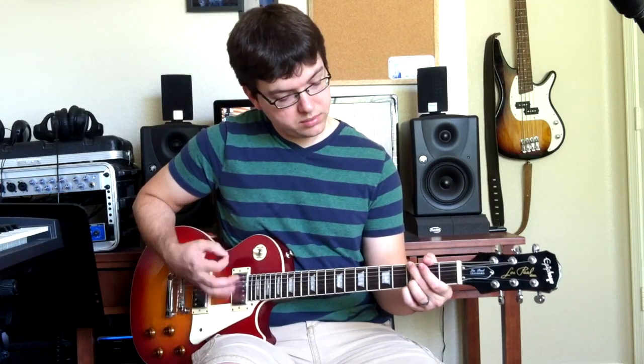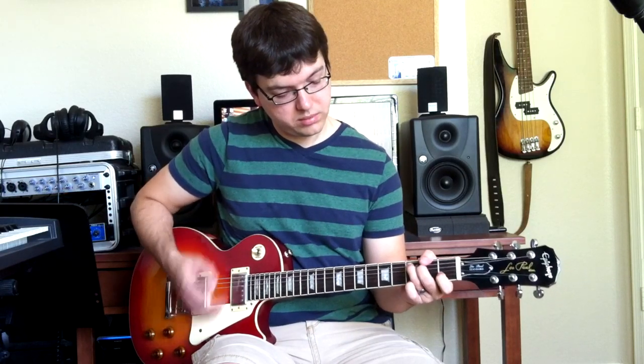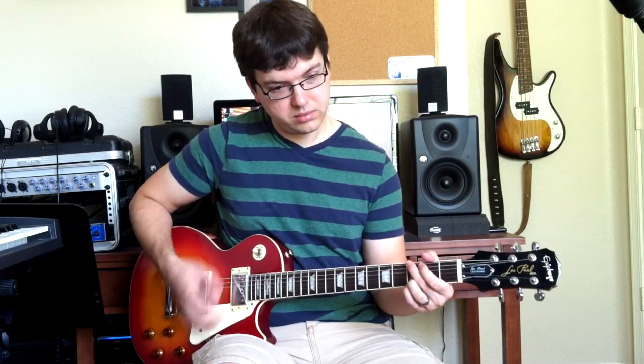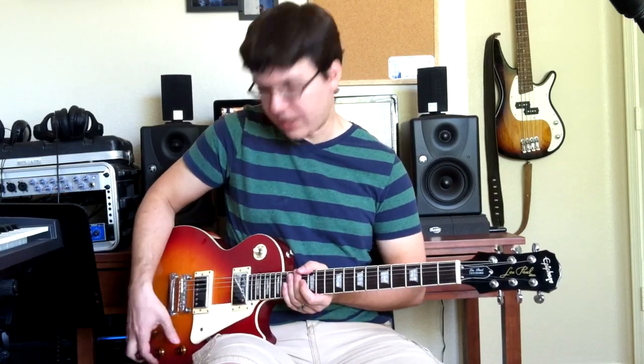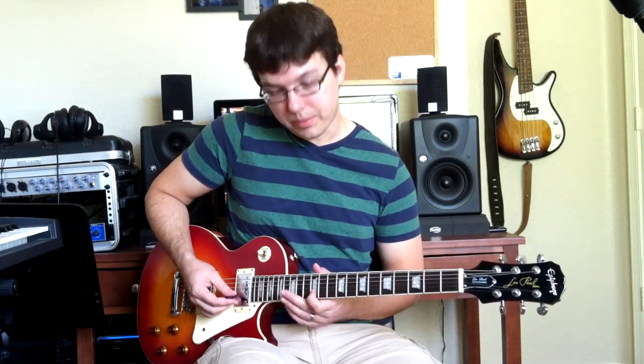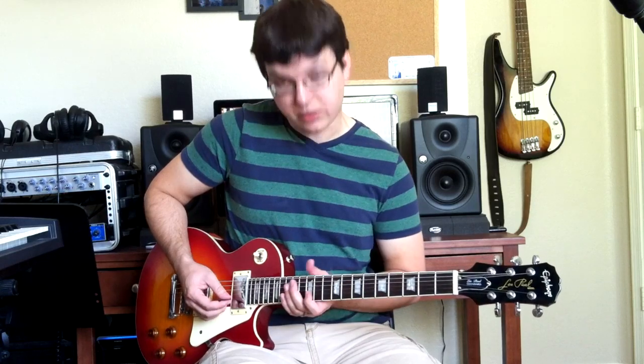Most of the rhythm guitar is this riff right here, and then the first big lead that you hit is during the intro. It's 12 on the B string, 15 on the B string, and then 12 on the G, and it goes like this.